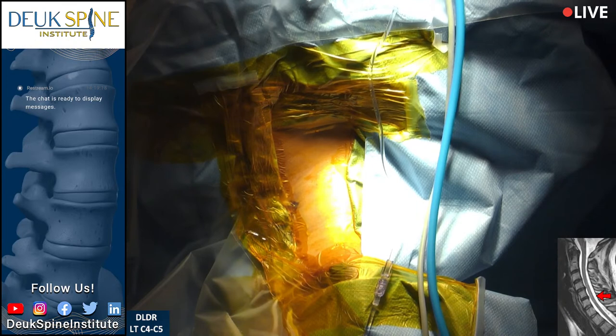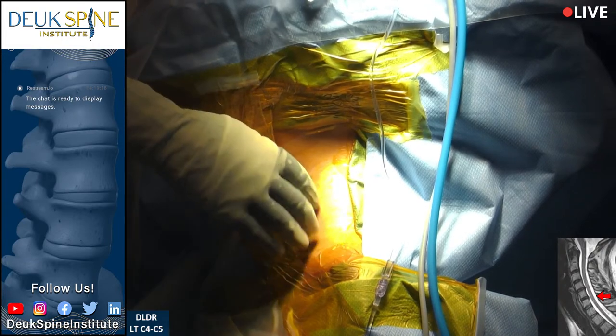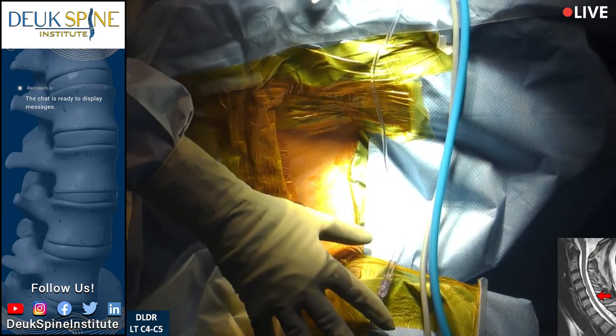She has symptoms more to the right side, so we're going to go in on the left to reach over and make sure we get the right side. Our patient is asleep, and she has her face here.